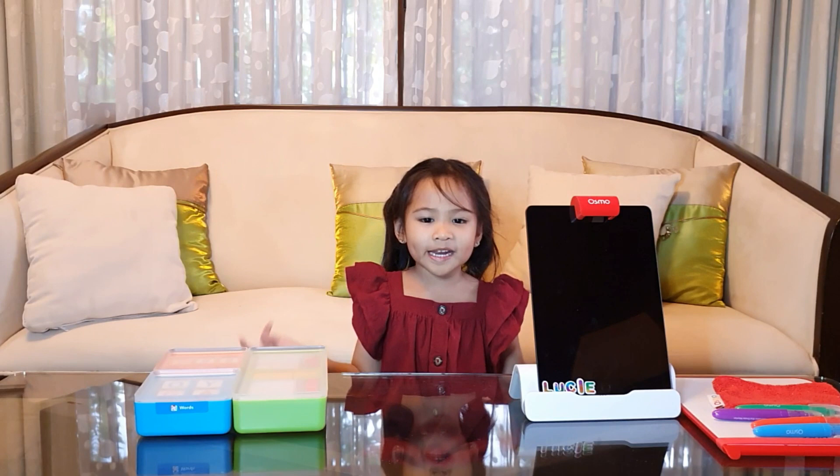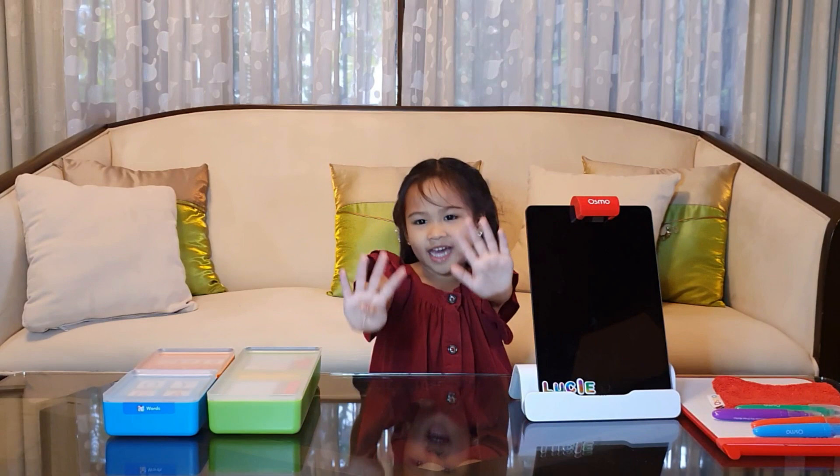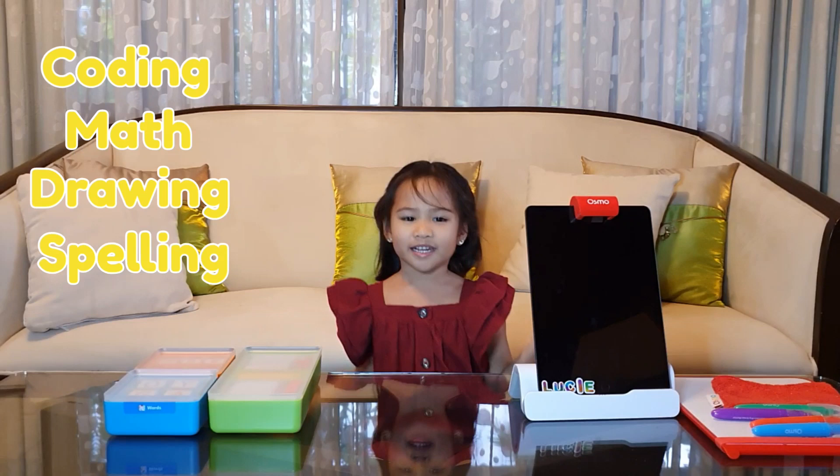It turns your iPad into a fun learning device. The Osmo package I got includes 9 games that will teach you coding, math, drawing, spelling, and even physics.